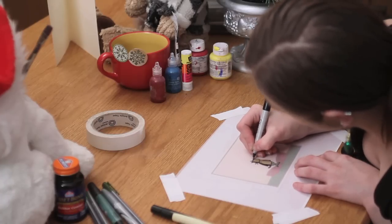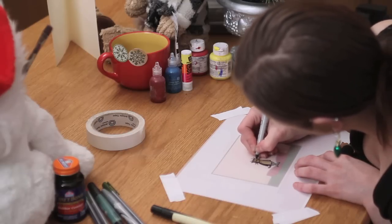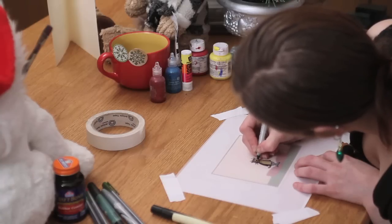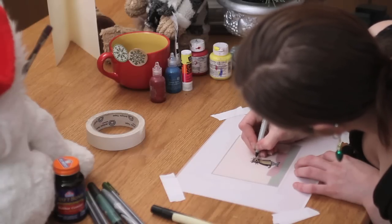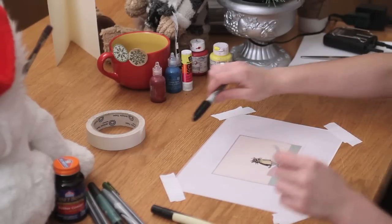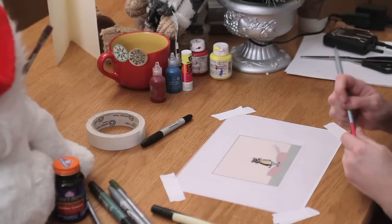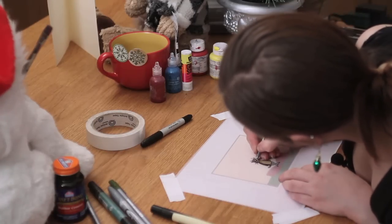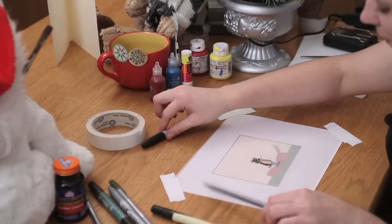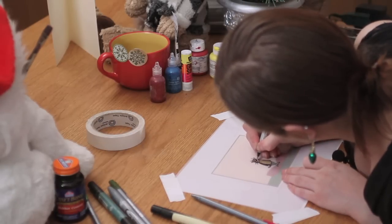And that way nothing smears and you get nice bold lines. If there's more than one color in your image, same thing — just make sure to do the outside lines first and then go in with your color second. And you might have to go back over your detail lines to bring them back out away from the color again.